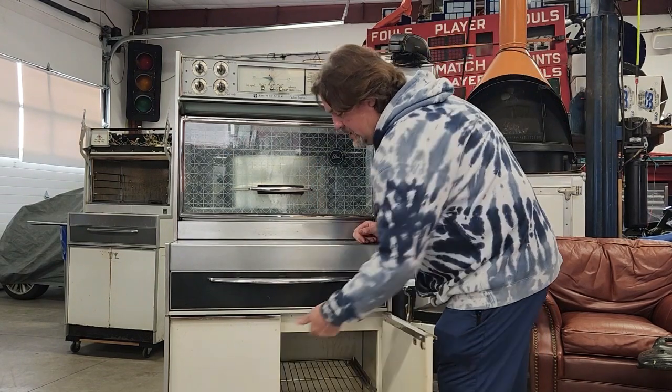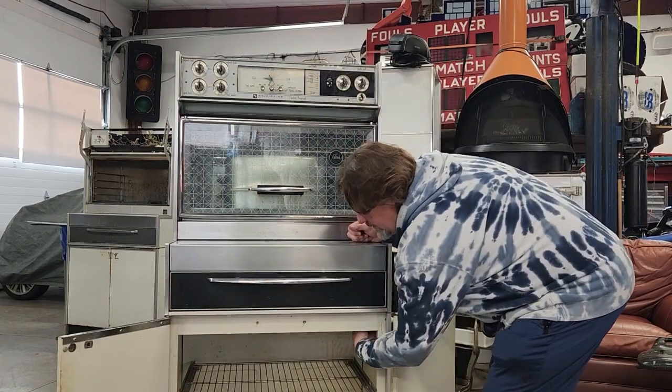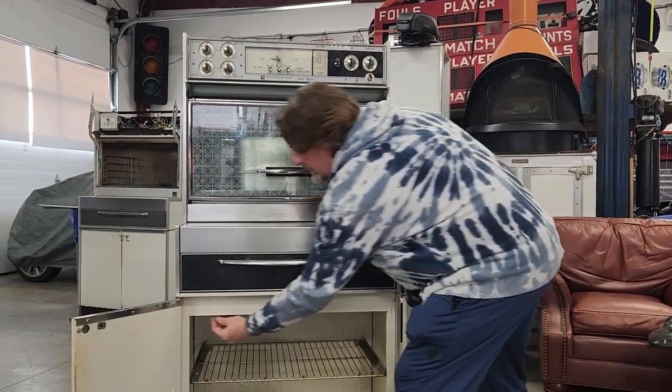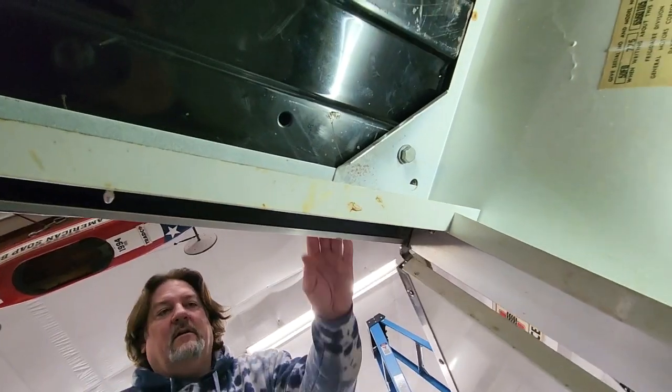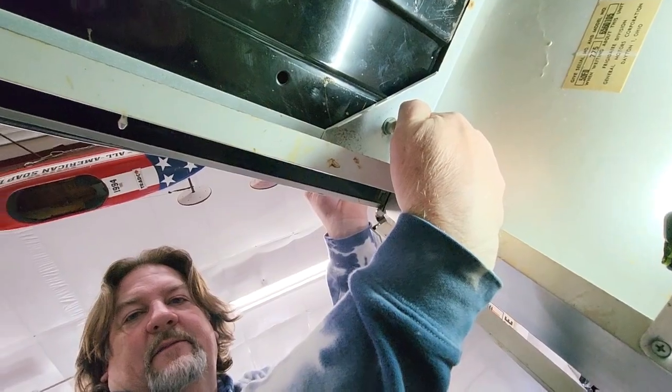There are four of them. The first two — there's one in each corner right up here inside the cabinet, one right here, one right here. The first bolt in the front of the cabinet is this bolt right here. Your second bolt is this bolt right here.